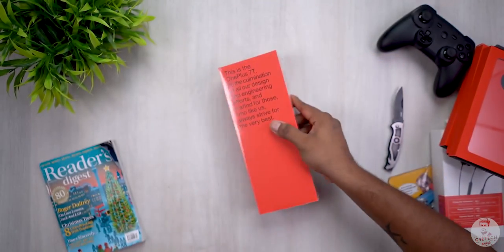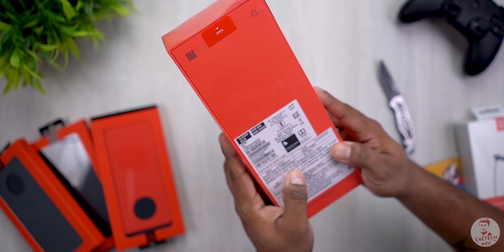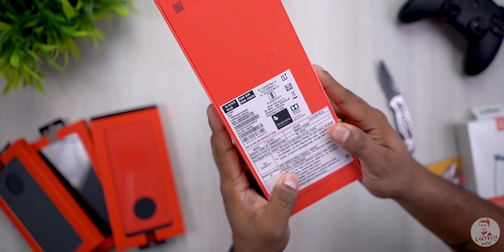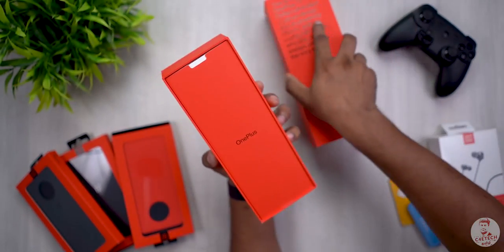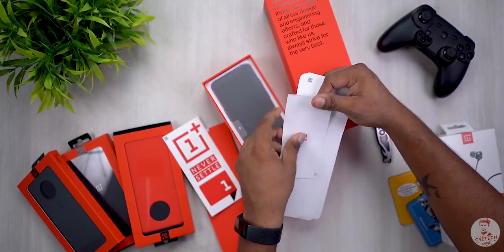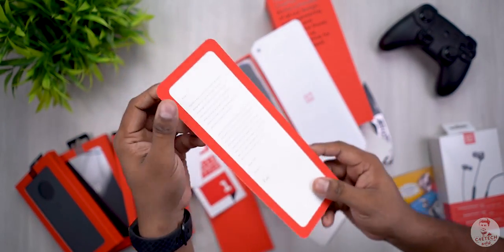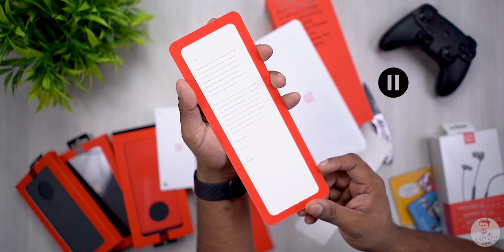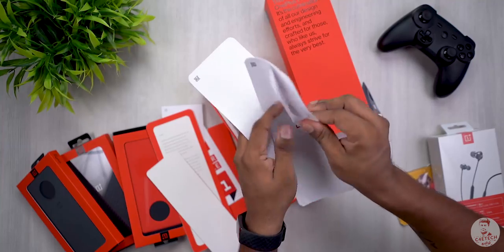Now let's open the OnePlus 7T and cut the plastic. This is the Glacier Blue variant, 8GB RAM, 256GB storage. This is covered under embargo. Manufactured by Oppo. You can open the plastic and box. There are OnePlus Never Settle stickers. Then you can open the phone. There is also plastic recycling material and an invitation letter. This is safety information and a quick start guide.